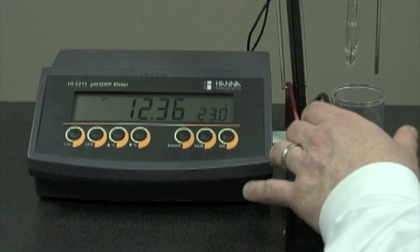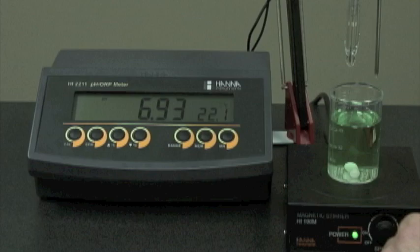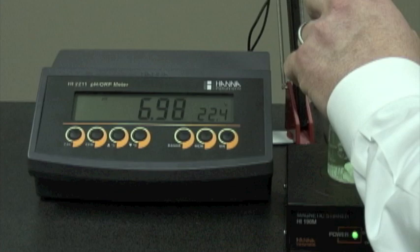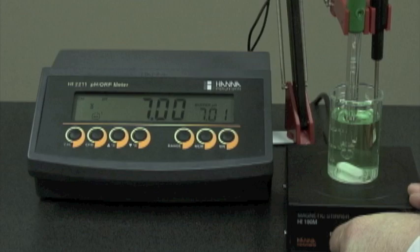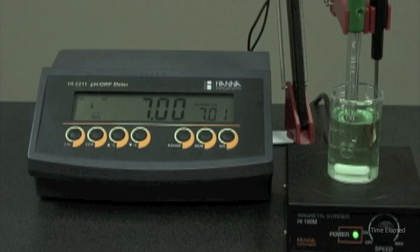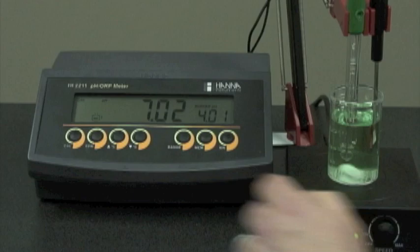We remove our probes from the storage solution, rinse them off with deionized water, and place them in pH 7 buffer. We remove the refill cap — this creates positive head pressure and allows the electrolyte to flow through the junction, creating a faster response time. We hit the CAL button and turn on the magnetic stirrer. Now that the reading is stabilized, CFM is displayed, and we hit the CFM button. This now prompts us for pH 4.